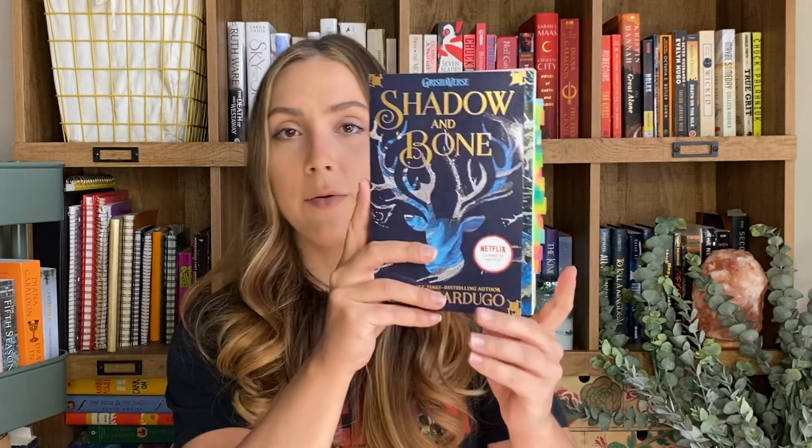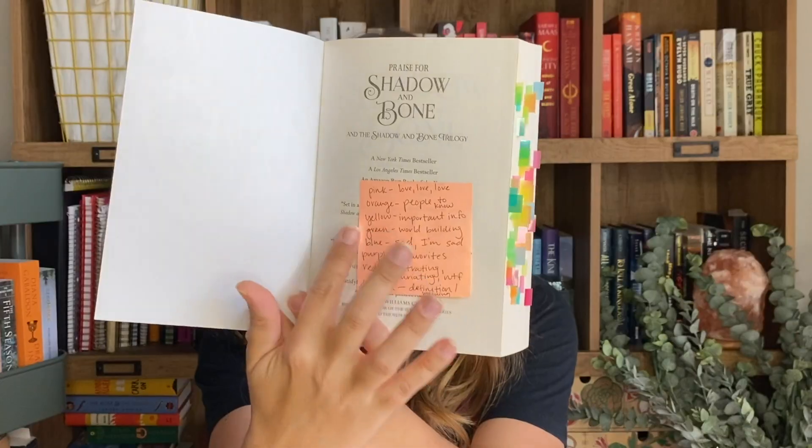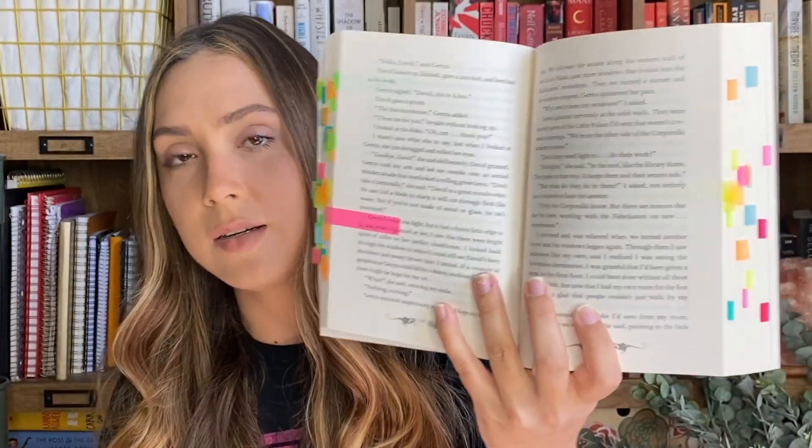Question number three is: what is the first book you ever annotated? This is hilarious to me because it was Shadow and Bone, and I think I also rated it three stars. You can see I don't even do my keys like this anymore — it's just a sticky note that tells what all of the colors are. It was a very basic kind of annotating. I just put in tabs; I was a little scared to write or really delve deep into it. But this was the perfect book to start off with because Shadow and Bone is like a starter fantasy, and there are lots of things to like, lots of things to hate, lots of world building.